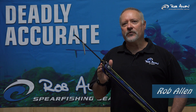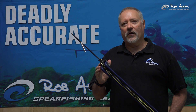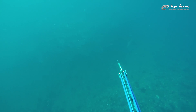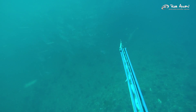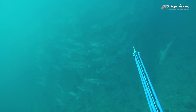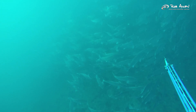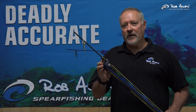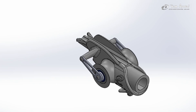Hi, I'm Rob Allen. I'm here to introduce you to our new Rob Allen roller gun. It's been two years in the development, 28 prototypes, and here's the final product.